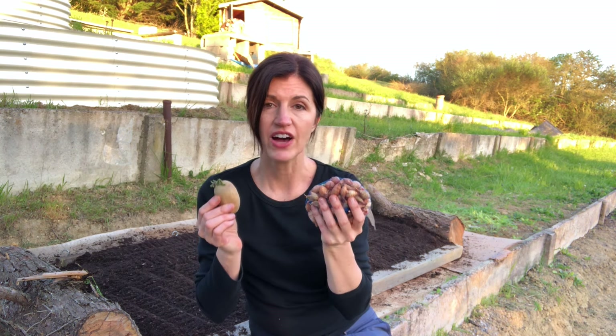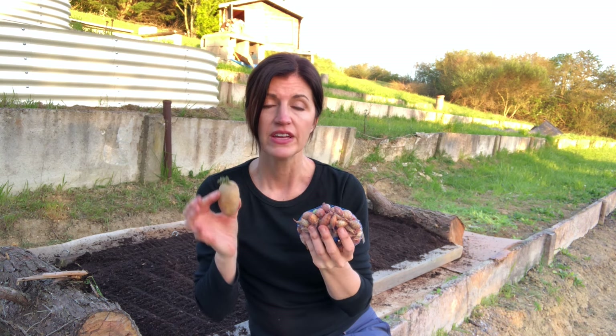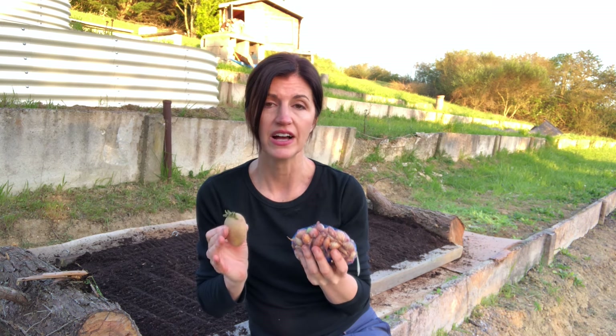That's it guys, this no-dig garden is ready to plant. And as promised at the beginning of the video, I will now show you two vegetables that love growing in a no-dig soil. Onions and potatoes thrive in a no-dig garden because they love to have rich soil that is not compact.